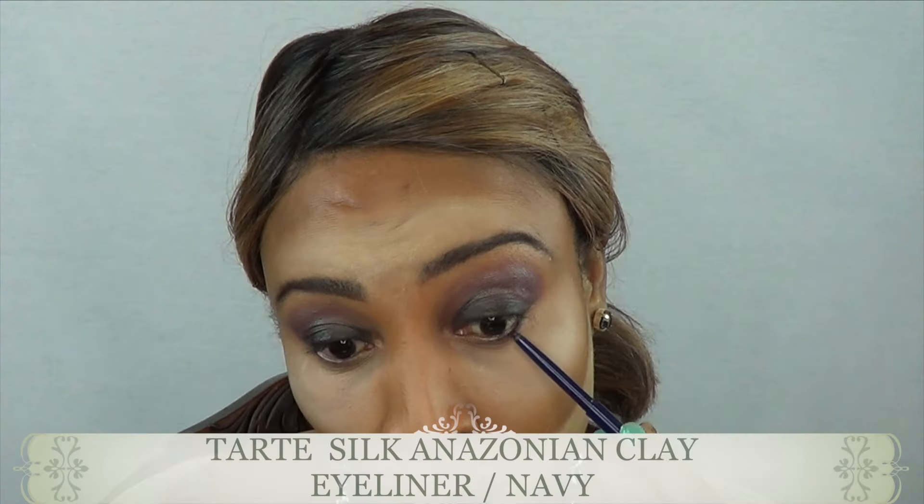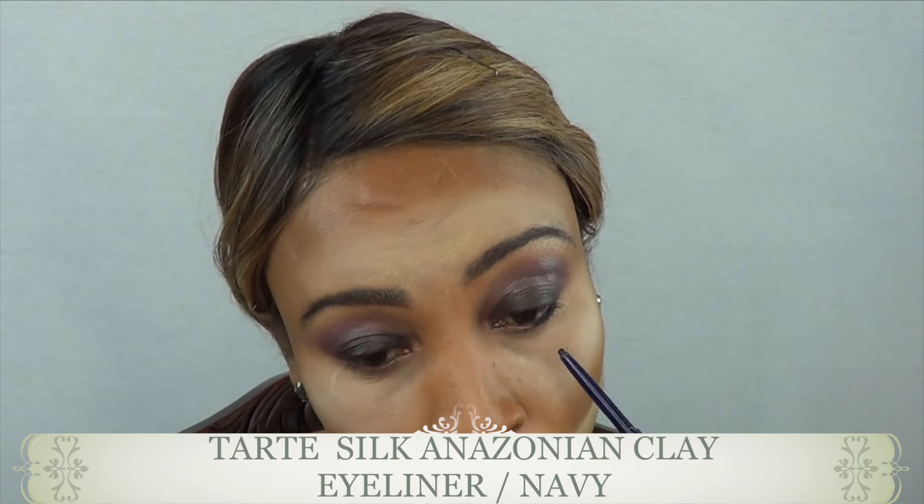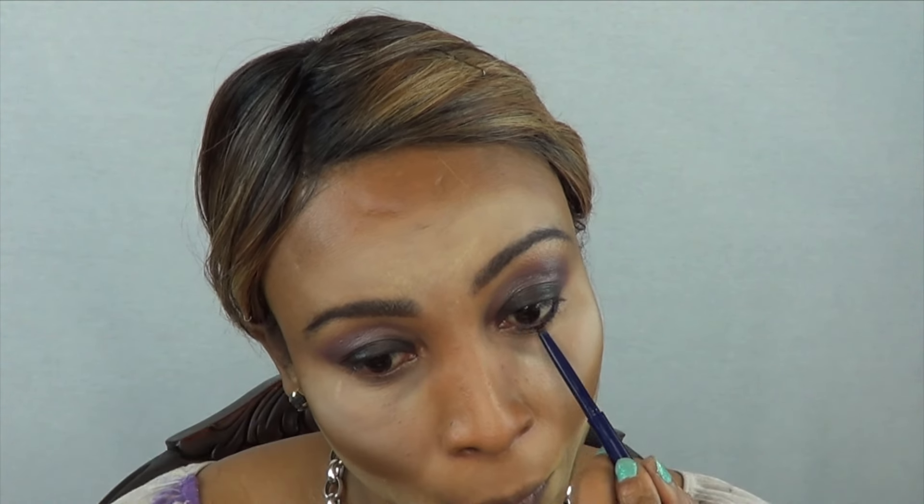So I'm using my Tarte eyeliner in navy — this navy is really really dark, it's a dark navy — and I'm using this on my lower lash.